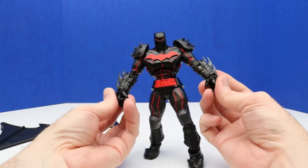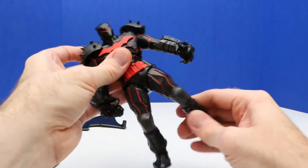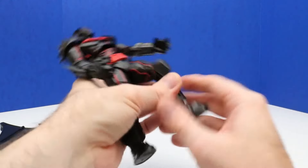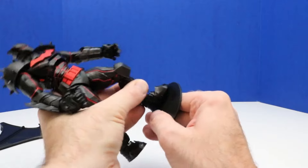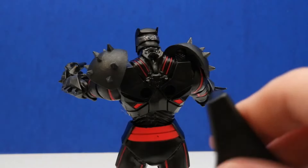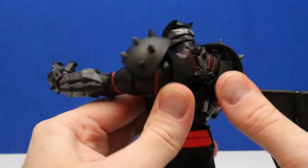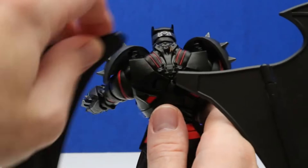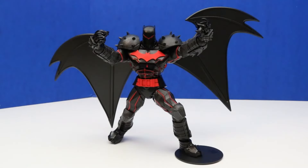There's a lot of articulation — no finger articulation, but the hands do move, and the elbows and the legs. We can bend these knees, and the feet do adjust so we can get this figure into a really cool action pose. We can use the figure stand as well. Before we get our Batman figure into its super action pose, let's put these wings back on again — they snap into place on the back. We'll check out some different poses for this Batman figure.